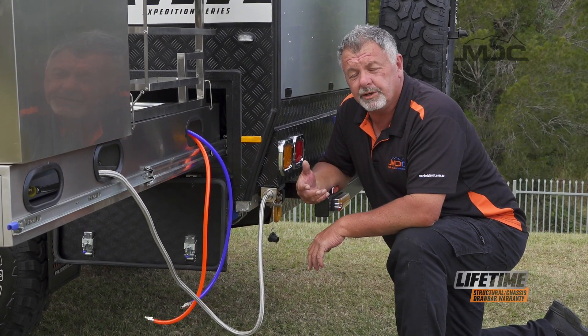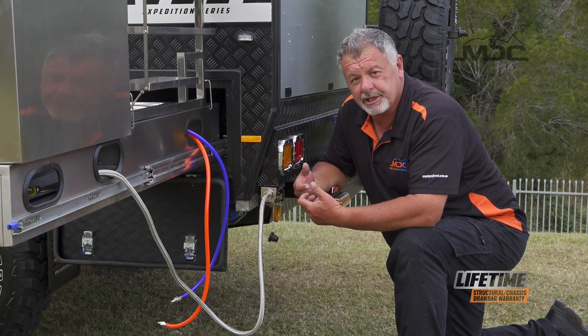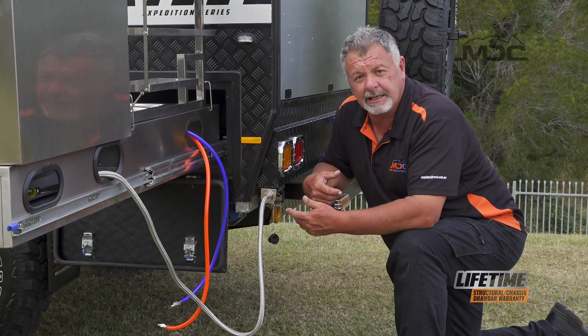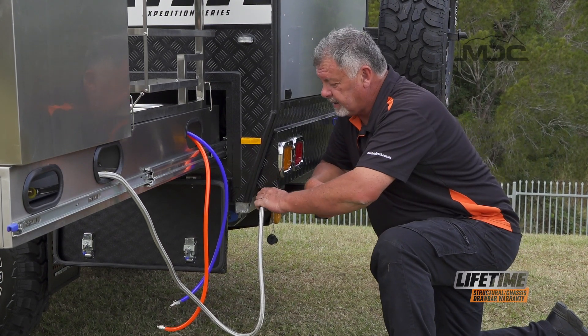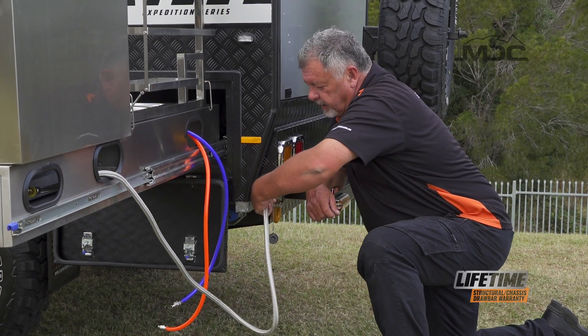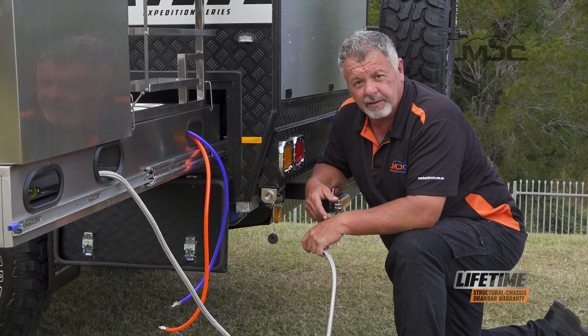For the gas, what you want to do is turn the gas bottles off first, then release the gas pressure through the cooktop. That way there's no pressure behind the bayonet fitting, which makes it a lot easier to disconnect. Simply push it in, turn it to the left and out it comes. Now the hose can be rolled and stowed in the back of the kitchen as well.